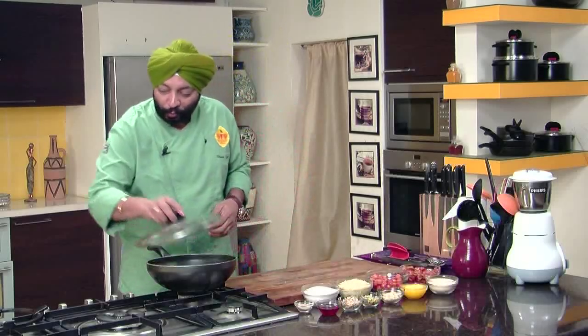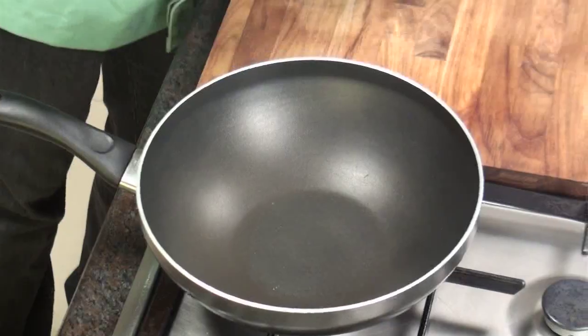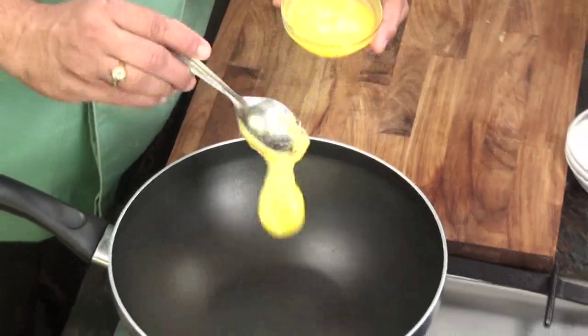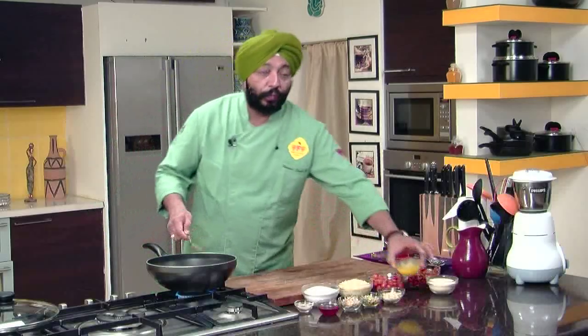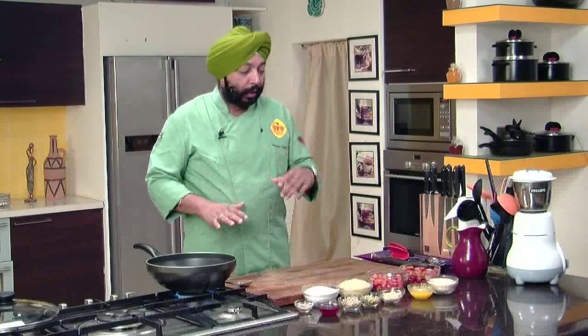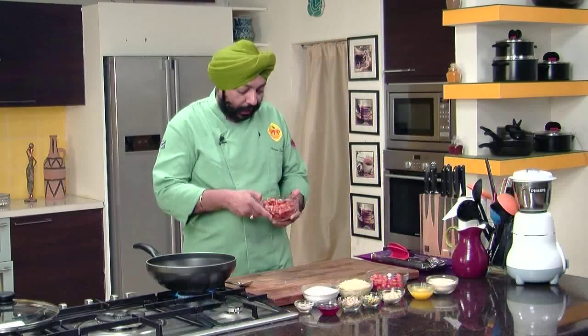So what I'm doing is I'm making a cherry halwa, and I'm sure you've not heard of this before. What we need to do is quickly take some ghee — saturated clarified butter, actually. I'm just making for four people, two tablespoons of this ghee. Let this heat up, to which I'm going to add semolina — equal quantities of semolina. And I've got a bowl full of cherries.